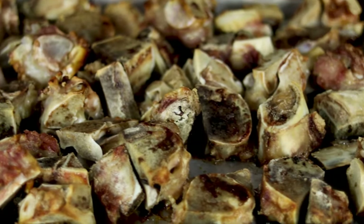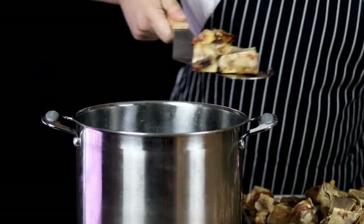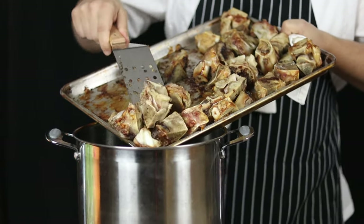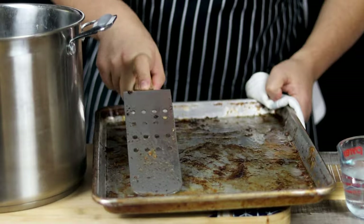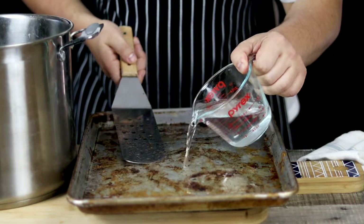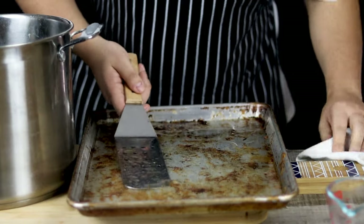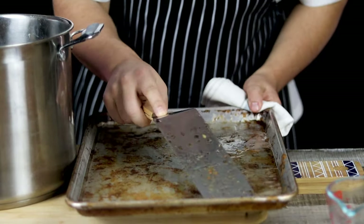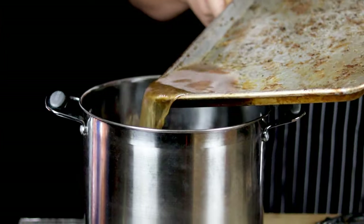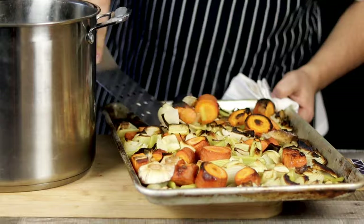Everything is roasted — bones and vegetables are done. Get a large stock pot, mine is approximately 12 quarts, and transfer the bones in. Make sure not to wash the tray just yet. Get about 2 cups of hot water and pour it into the sheet pan, let it soak for a couple of seconds, and wash all the fond from the bottom of the sheet pan. Pour it into the stock pot — back in the classic French kitchen, if you would get rid of the fond, you would get yelled at by the executive chef for sure.